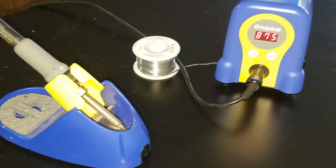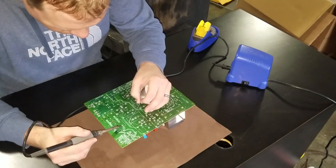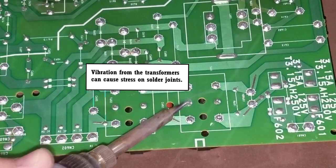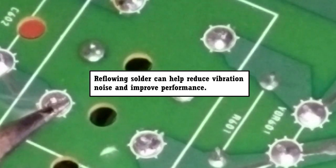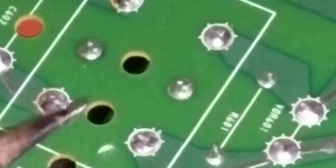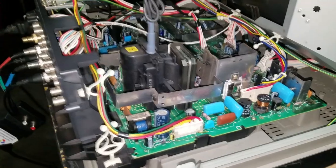I will be using my Hakko soldering iron as well as rosin core solder. I'm increasing my temperature slightly for this reflow. The reflow simply involves going down, locating the pins for each leg of the transformer, then heating that point up and adding fresh solder. After I've completely reflowed all five transformers, I went ahead and reassembled the PVM.